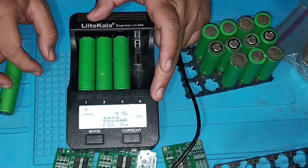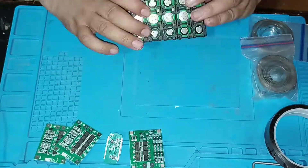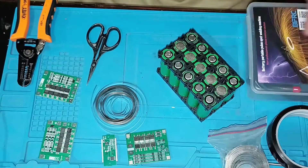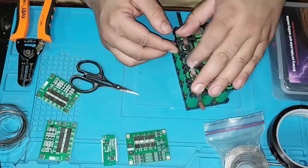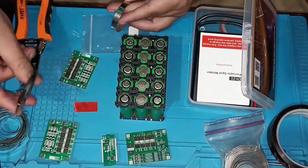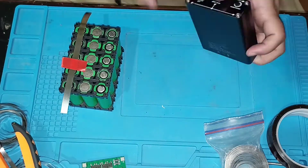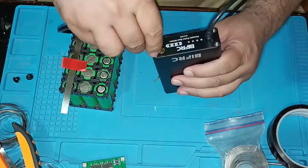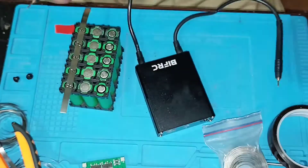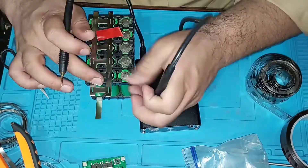All the cells are fully charged. Now I create the 15-cell battery pack. I cut the 10mm nickel plate to the same size as the pack, then cut the 10mm double-sided nickel plate as well.